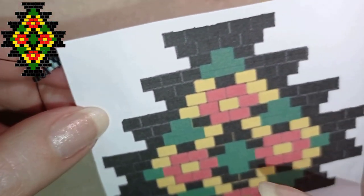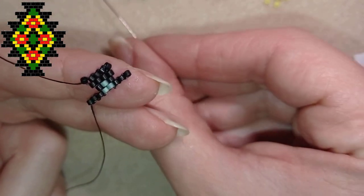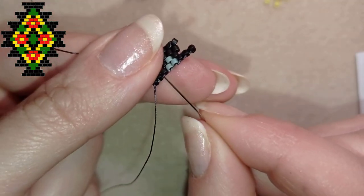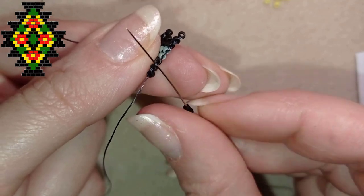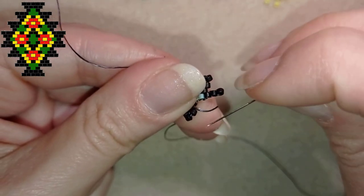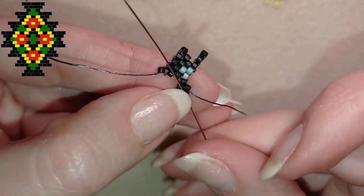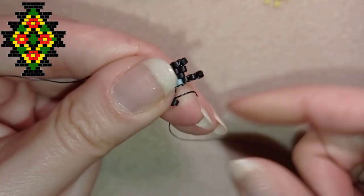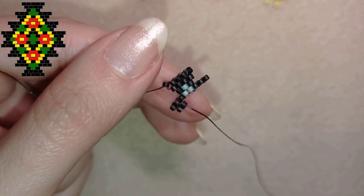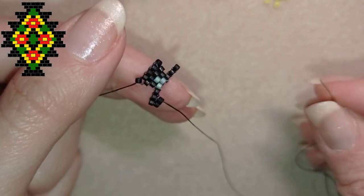I flip and check my pattern. The next row has two black beads, yellow, and two black beads — added with decreasing brick stitch. I take two black beads and go through the second thread bridge, not the first. Then I reinforce those beads to stay in a better shape. Now I have my first two beads of this row and what I need to add are yellow, black, yellow, and two blacks.